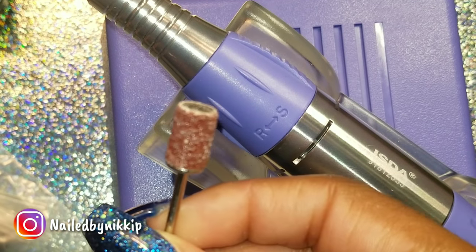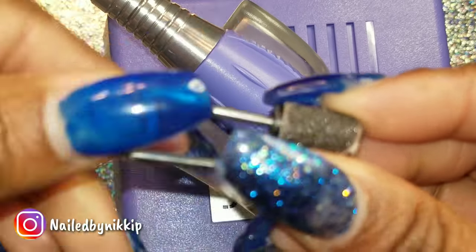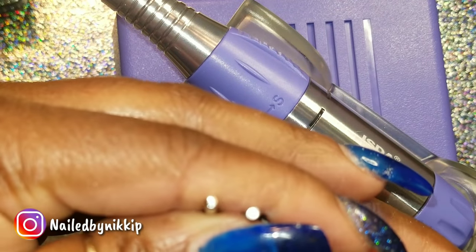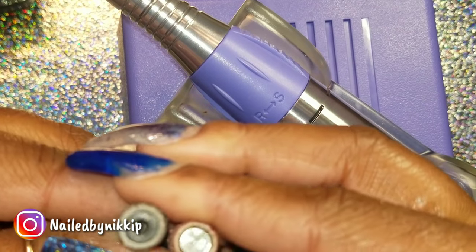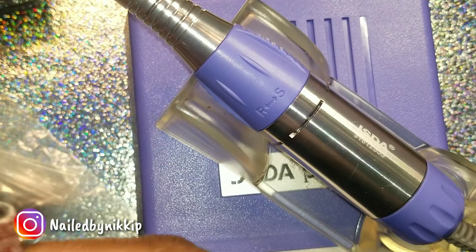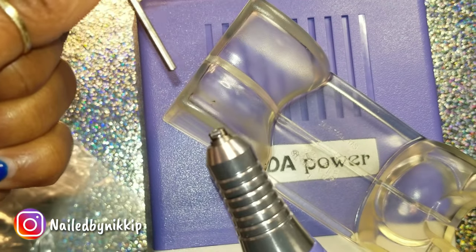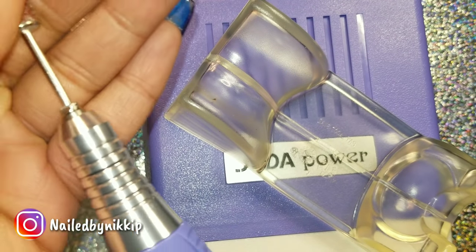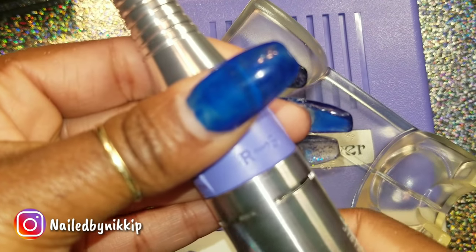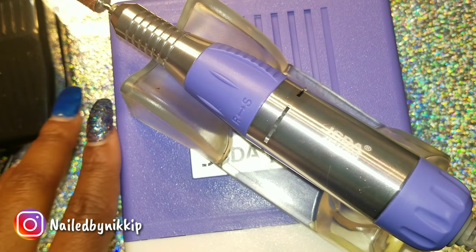I'm going to use my old mandrel and arbor band and compare it to the new one. I want to see if they're exactly the same. Other than one being plastic and one being metal, they look the same. For this demonstration I'm going to use my old one — I took it out of my old drill and I'm putting it in here. So far so good, it fits. I'm happy. We are still on track.